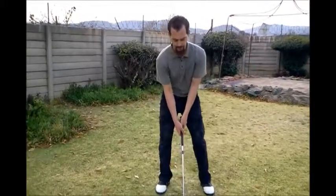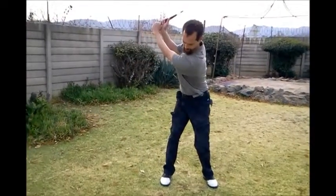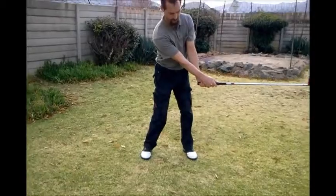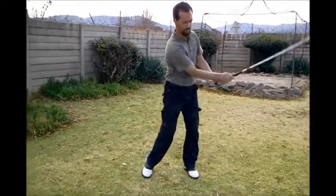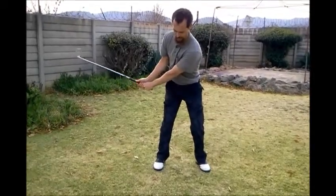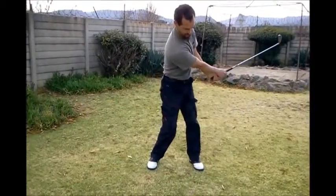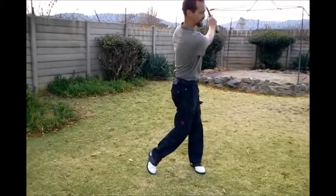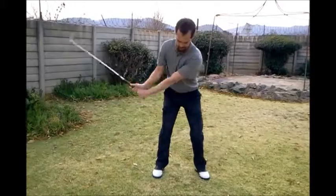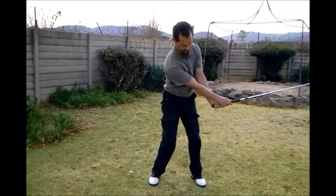Let me show you from a frontal view the three differences. First one: put it up inside the shelf. Second position: behind me on the shelf, back to square, up in the shelf. Center position: up in the shelf, down there, back in the shelf.